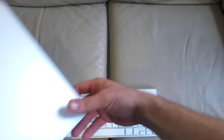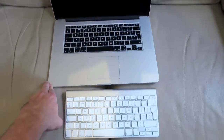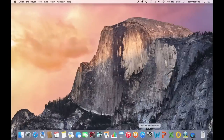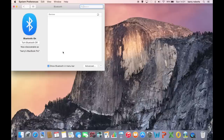Let's connect it to our MacBook. To set the keyboard up with the Mac, we need to go into System Preferences. The first thing we need to do is make sure the keyboard is switched on and make sure Bluetooth is switched on on the Mac. Bluetooth is already switched on so it's found the keyboard.